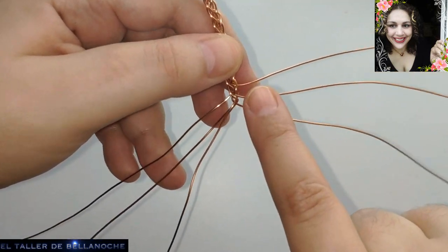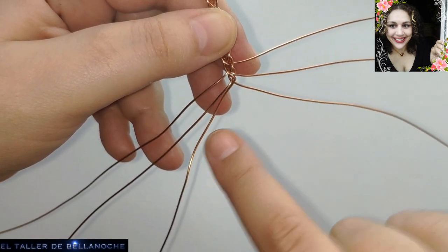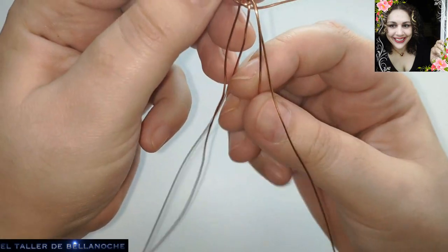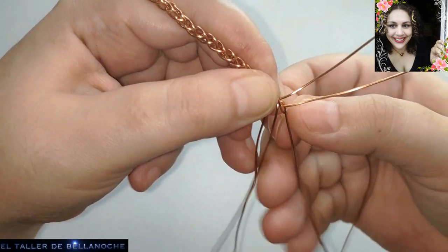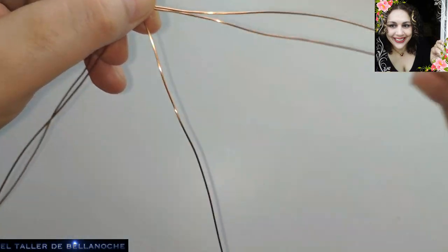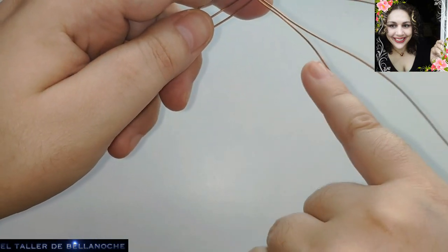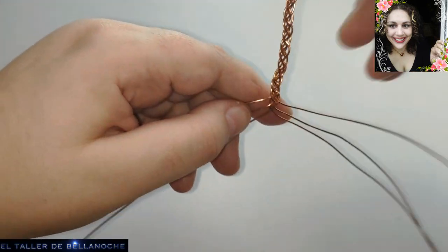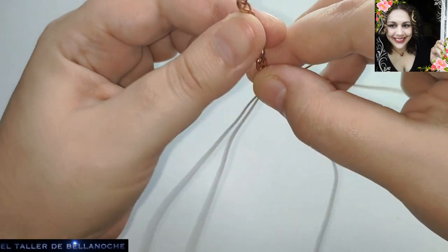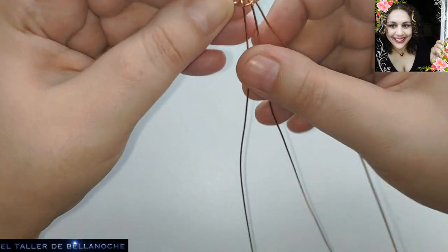Este cabo es el que está más alto, pues este es el que continúa. Uno, dos y tres — cogemos este cabo. Después del tercer cable lo pasamos y giramos aquí. Este es el cable que hemos estado utilizando; va a quedar en el mismo lado del que partió, pero en otra posición. Con 0.8 se tarda más — si lo hacéis con un milímetro, pues acabaréis volando. Y yo también es que hablo mucho, pero esto se hace bien rápido.